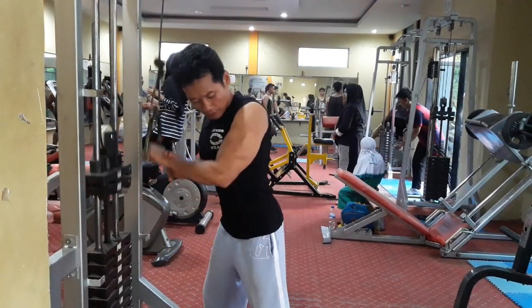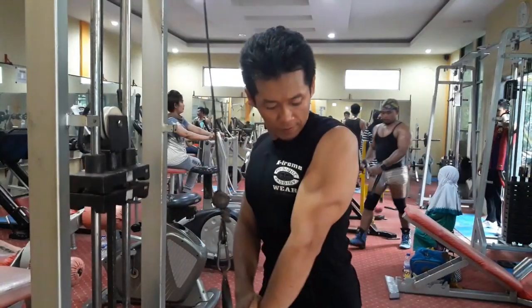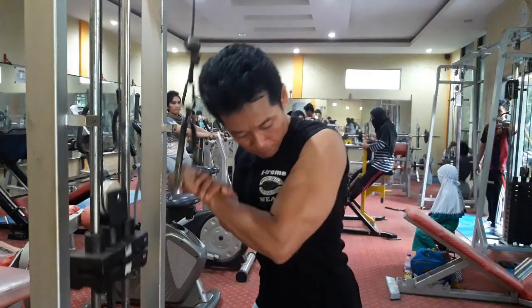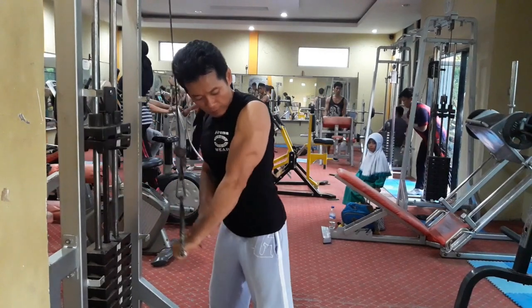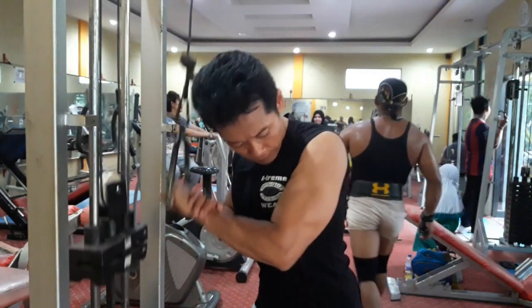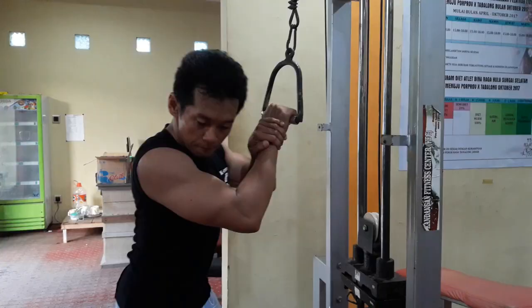Sama seperti gerakan semula, posisi lengan atas sampai siku tetap merapat ke sisi tubuh kita. Bantu dengan tangan yang satunya apabila beban terasa berat atau goyang — saat membantu, gunakan hanya satu dua jari sekedar agar gerakan tidak goyang saat beban ditarik dan diturunkan.